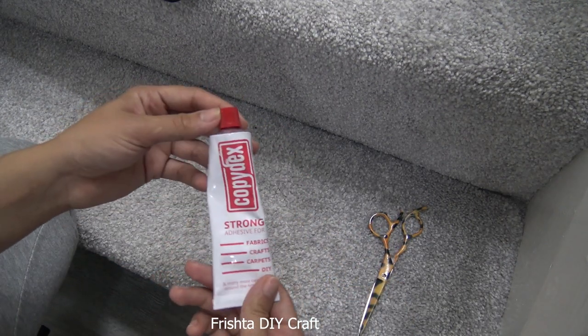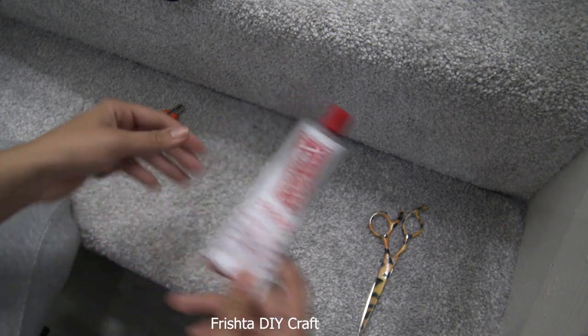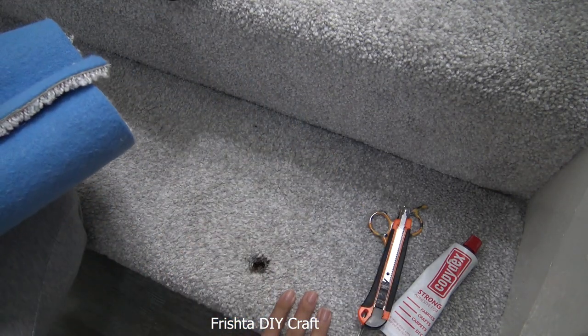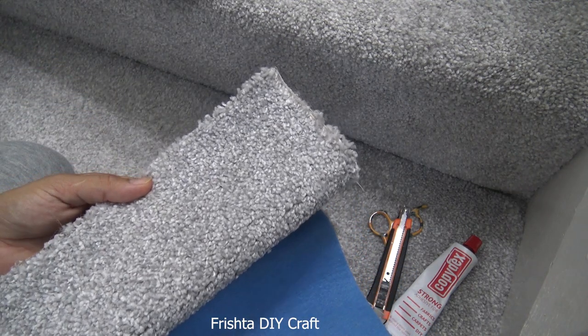The things that you'll need are scissors, fabric glue - you can get it from anywhere, I've got this from Range - you might need a cutter, and you'll need spare carpet pieces from the same carpet.